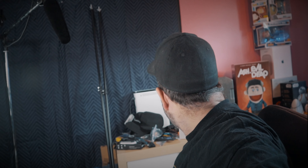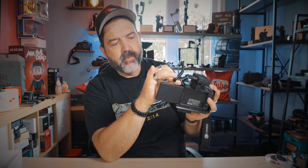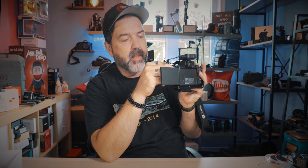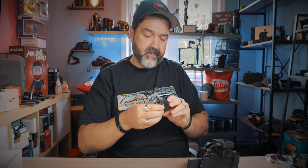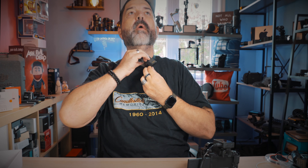First we're going to record off just the Canon internal mic — nothing fancy — so you can hear the difference. I'll turn my head, move around, bang things — you get an idea of what the camera mic sounds like. Then I'm going to plug in the Moving Mic receiver and wrap the cable so it doesn't get in the way.